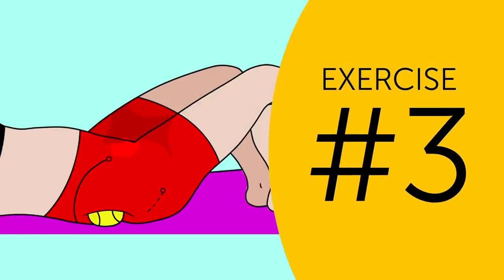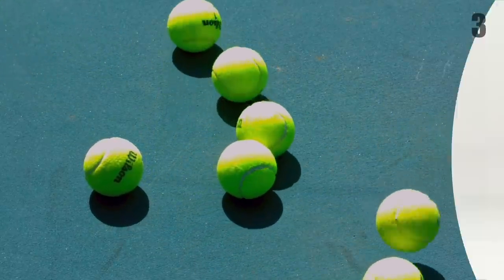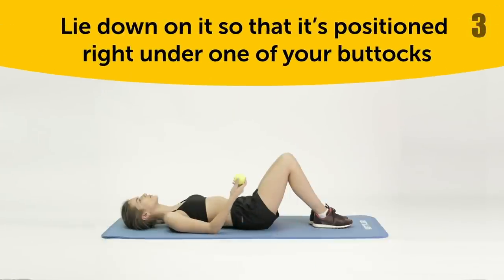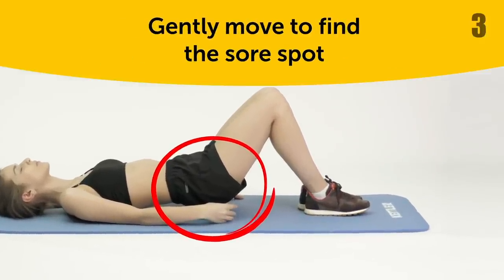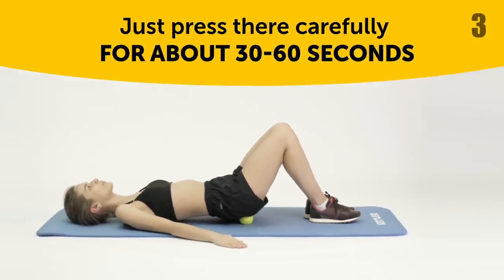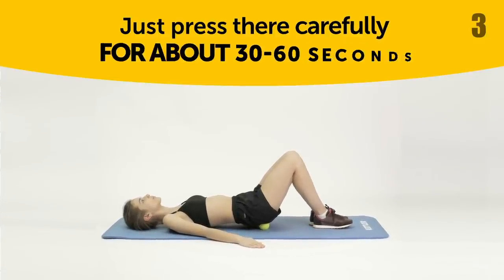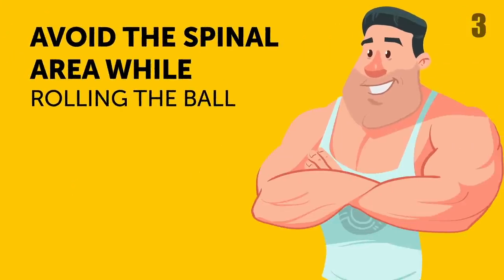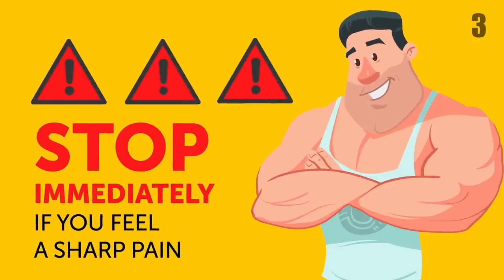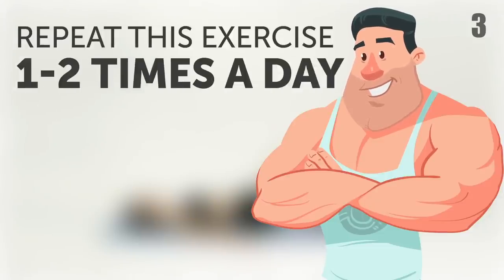Exercise 3. For the last floor exercise, you'll need a tennis ball. Lie down on it so it's positioned right under one of your buttocks. Then gently move to find the sore spot. After you find it, just press there carefully for about 30-60 seconds by relaxing your body onto the ball. You can also roll it up and down this area. After that, try to find another painful point and do the same thing. Avoid the spinal area while rolling the ball, and stop immediately if you feel a sharp pain. For the best possible effect, repeat this exercise 1-2 times a day for 5-10 minutes straight.